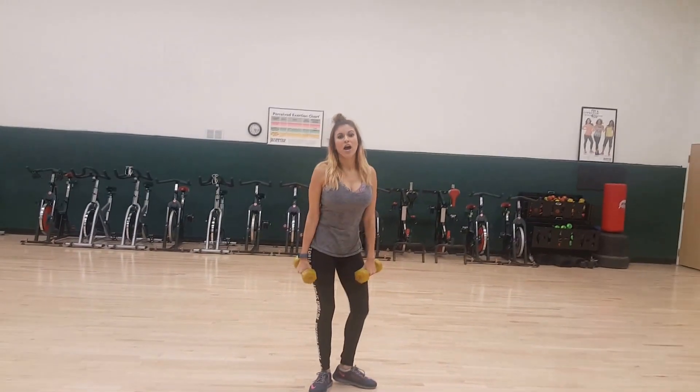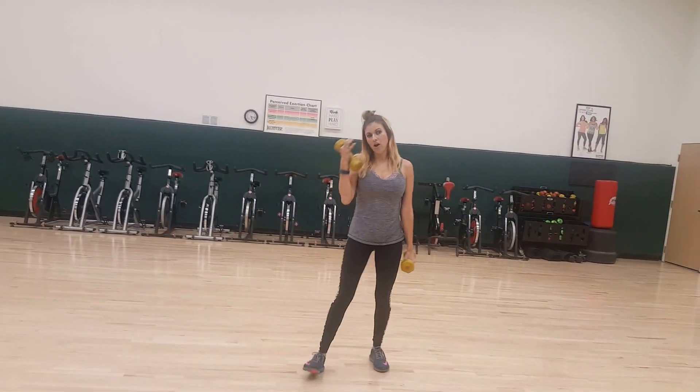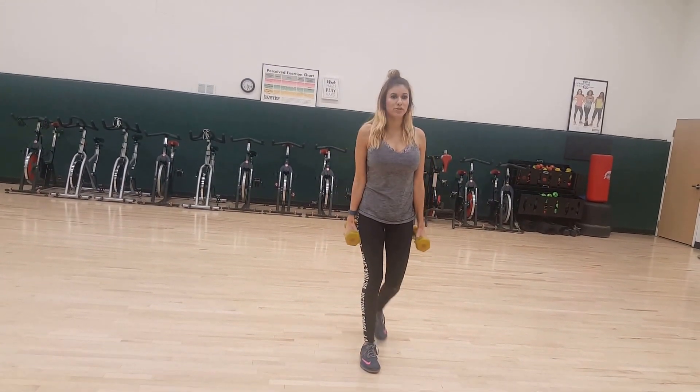I'm going to show you all a series of fun arm workouts that you can do to get rid of that arm flab and get nice toned arms. So here we go.